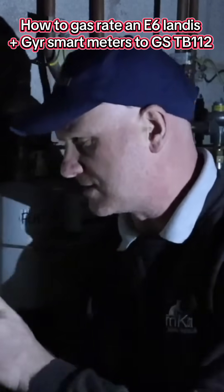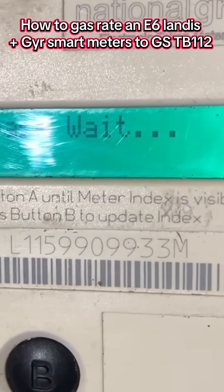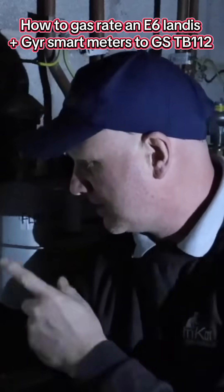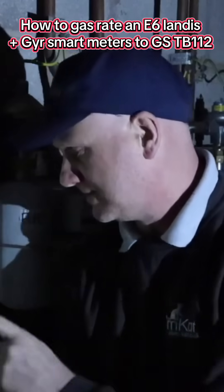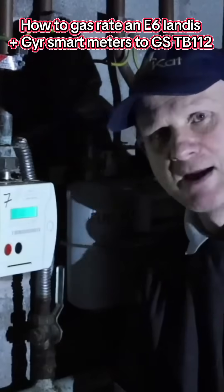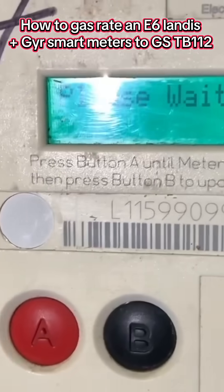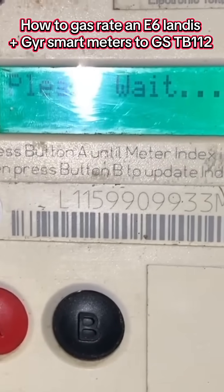When we're gas rating this, we need to put the appliance on full rate and press the red button. It will come up saying 'please wait', then show how much credit is on the meter — in this case £41.33. We then press the red button again until it comes up with the meter index. Once we have the meter index, we press the black button to start the stopwatch, and it will say 'please wait' and update the index for us.